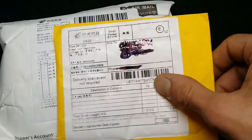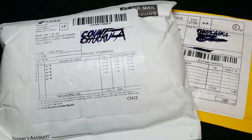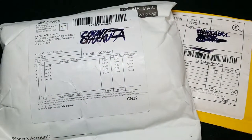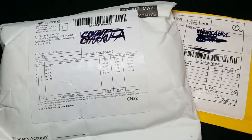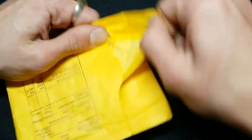And this one is bent nibs — Fude-ish nibs — they're just pretty much number 6 nibs intended for a Jinhao X750. Let's do the tiny one first because that one has less stuff.